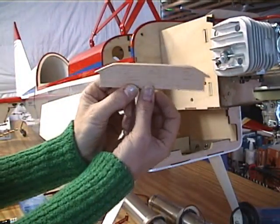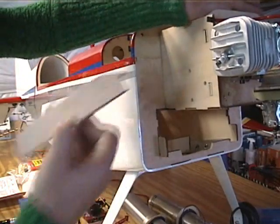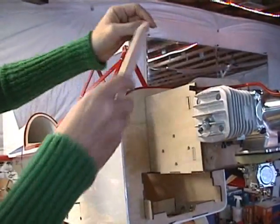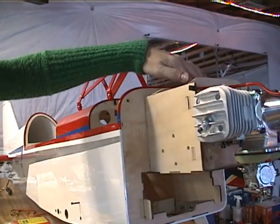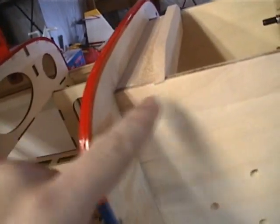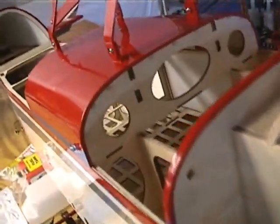This piece was fairly easy to make. I lined up a small piece of paper on the backside of the top of the firewall here and just traced it, and I could slide it back here then. Now you can see there's a recessed area here for the lip of the cowl to come over and drop down so that it can bolt up against the firewall.